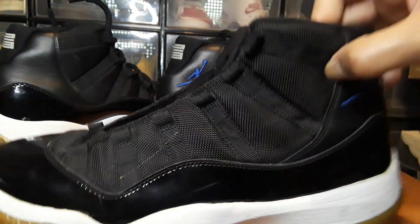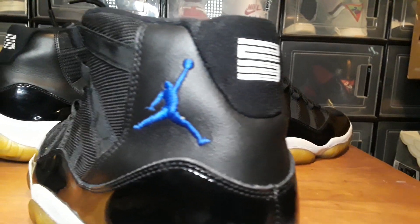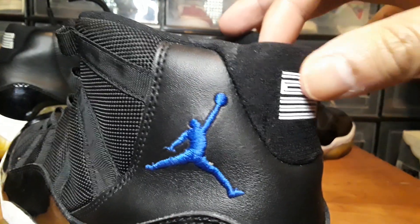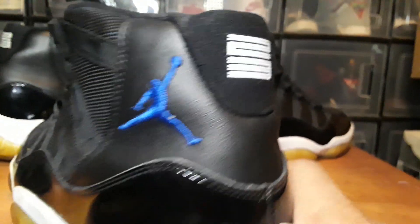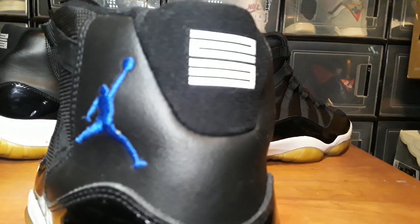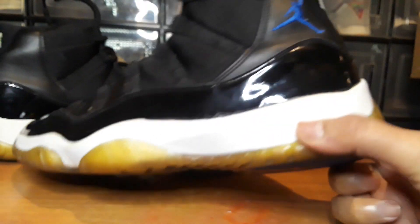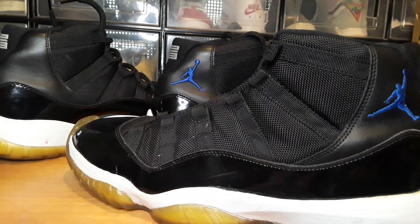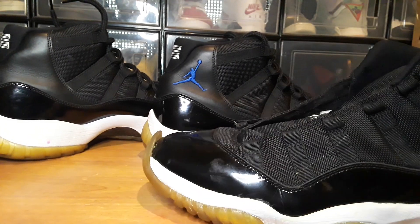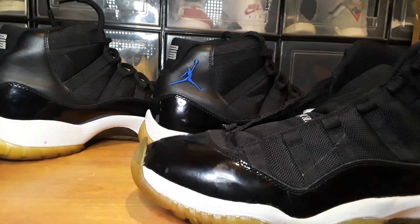That other pair I bought for $20 a couple months ago. I did the replacement 23 on the back of those — the original 23 was already off, just little pieces left, stretched and cracking. So I replaced it. I was in the middle of restoring those; the soles were completely detached. You can see the front here — the toe cap was detached when they came in.